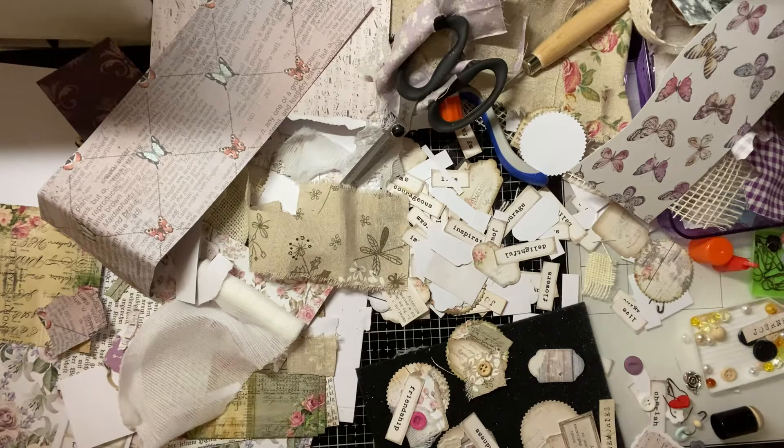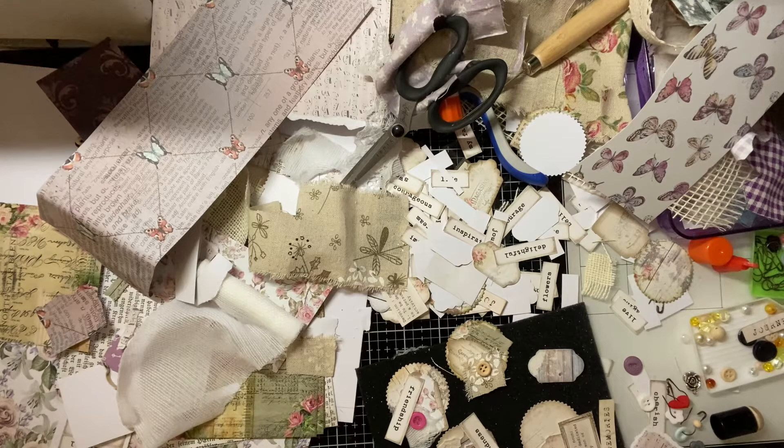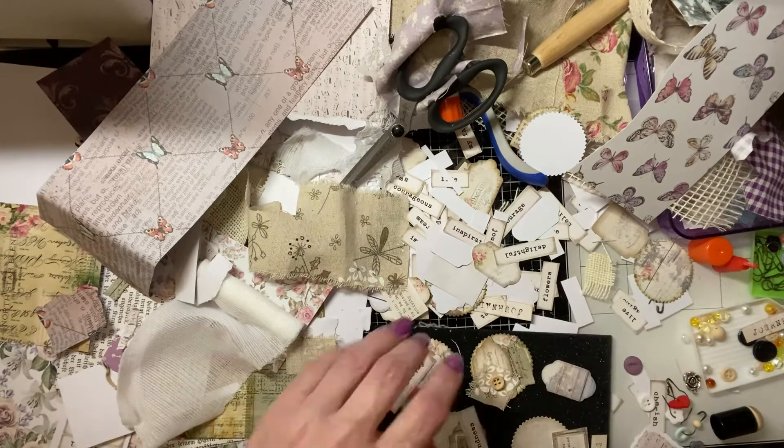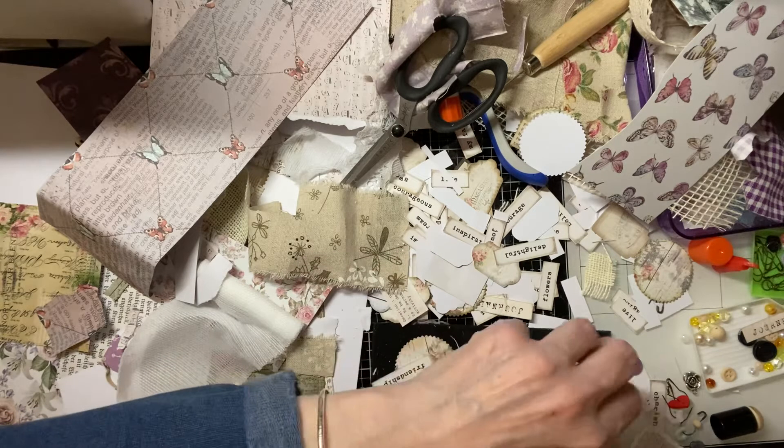I'd probably do much better if I didn't make such a mess. I bet you — are you all messy crafters or are you tidy crafters? I'm definitely not in the tidy camp, not at all. As you can tell, I'm a bit lethal with the glue — I get it everywhere. I think it's me that's sticking to everything; I think I've got that much glue on my fingers that I'm sticking to everything.